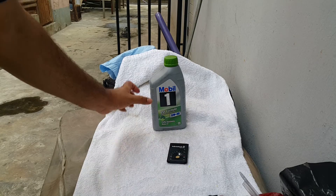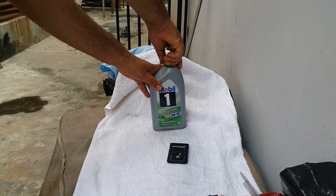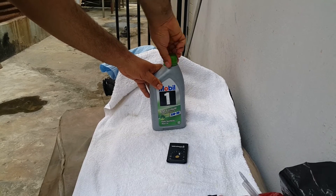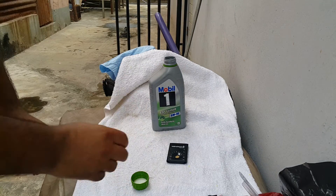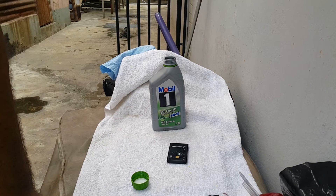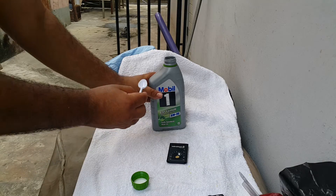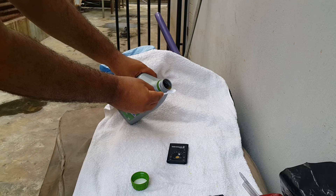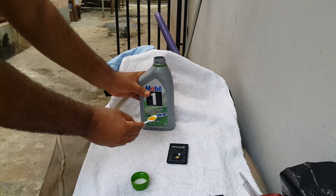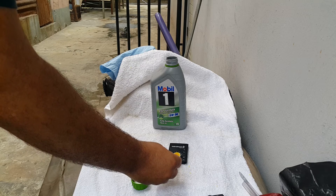We'll place it down, then open up our new canister. We'll then put a few drops in there. It's a bit much but we can also use this — we'll put a few drops in.